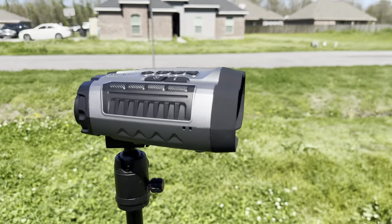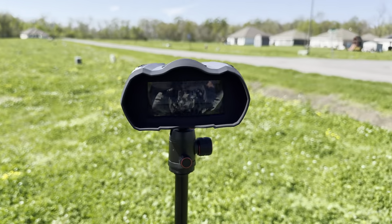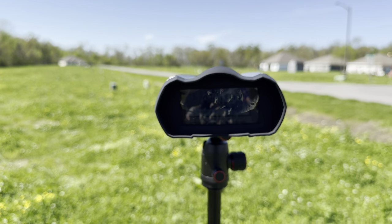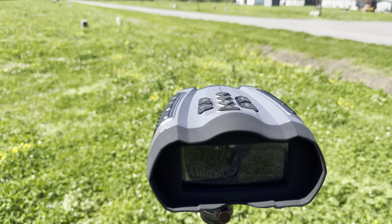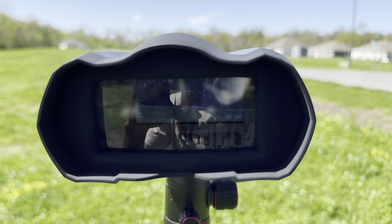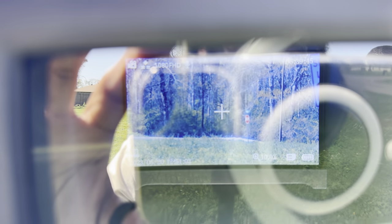I'm gonna give y'all a night video — wait till tonight. But I'm telling you, it's very affordable and very cool. If you want to try out night vision for the first time, definitely go check it out. This thing is so crazy — it actually zoomed in even closer; I didn't even know it could go that far.